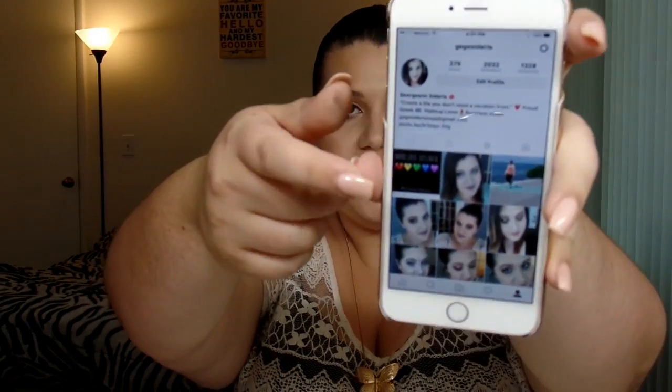Hey guys, welcome back to my channel. So today I decided I was going to do a video on how I edit my Instagram photos. If you do not follow me right now, my Instagram is Gigi Sedaris, which I will link down below. This is just a little sneak peek of it. I'm only at 2,000 followers right now, trying to get it up. But mostly all I do is just post pictures of my makeup for inspiration, so if you want to get some inspiration on ideas to do, you can always check out my Instagram.